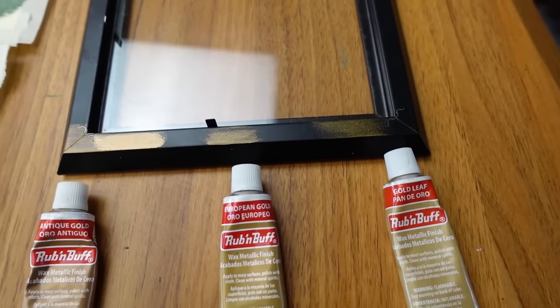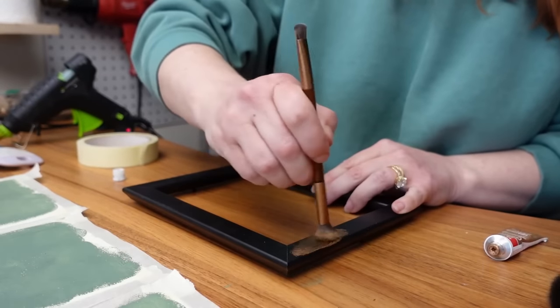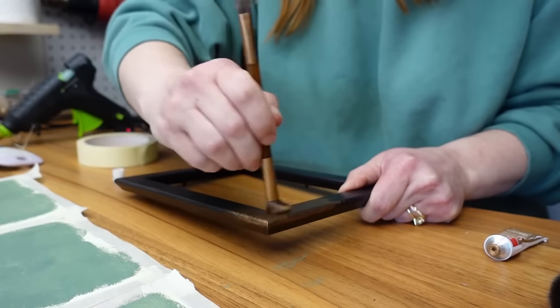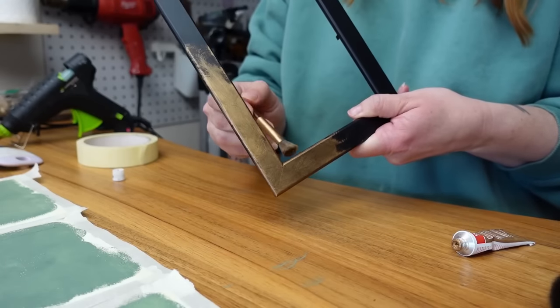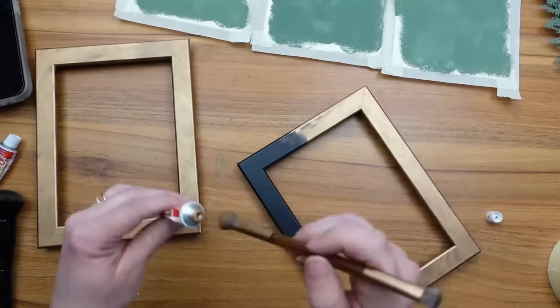To apply rub and buff you can simply use your finger, though it does stain a little and you might need rubbing alcohol to remove it. I like to use a makeup brush because it's really soft, blends the rub and buff nicely, and helps spread it farther. I covered all three frames with about one and a half coats — I didn't want full coverage, wanting that black to peek through for an aged look.